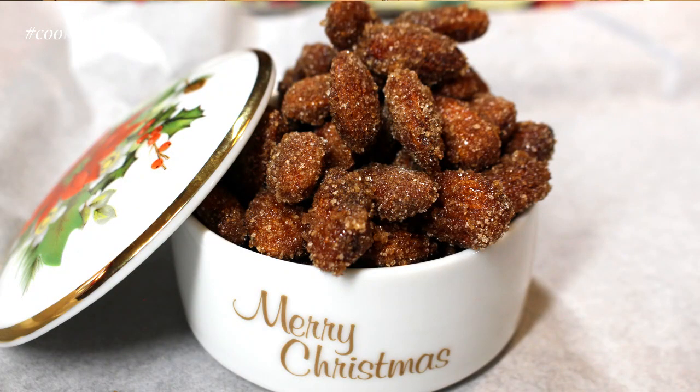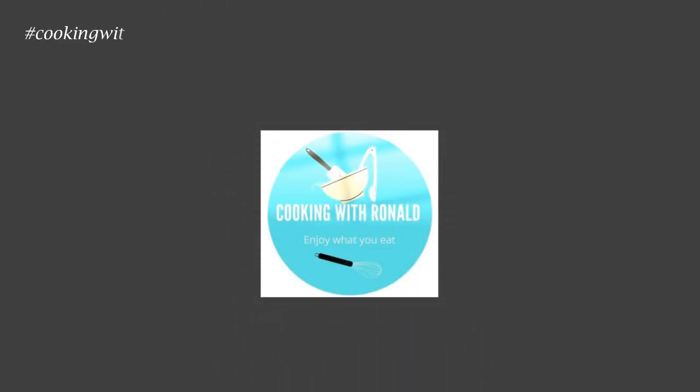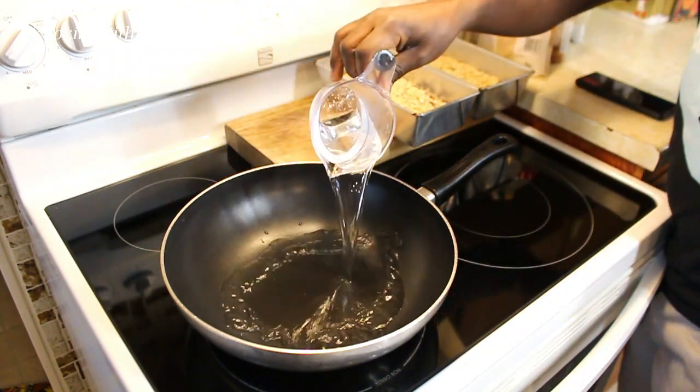They are really amazing — once you start eating them you will not stop, I'm just saying. Try them and let me know what you think. Right now I just want to show you step by step how you make them. It's one of the easiest snacks you can make. Are you ready? Let's go! So you need half a cup of water.